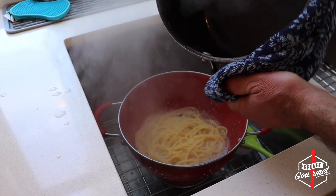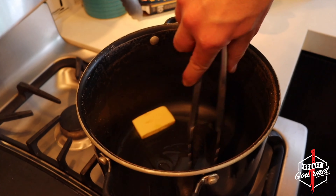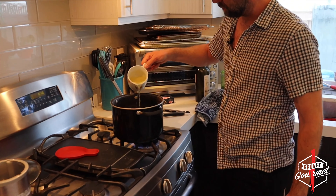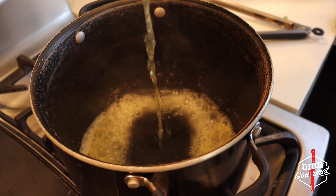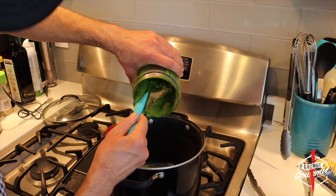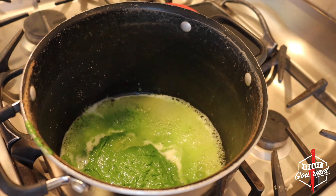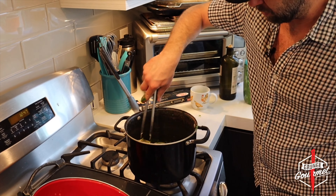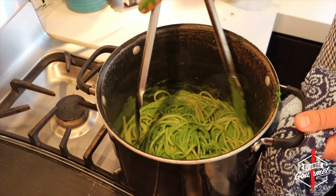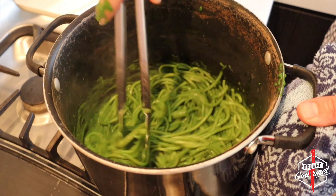I'm going to salt the water — it should taste like the ocean. One pot wonder. Bucatini. All the real menus have bucatini because it's thick and girthy. Get it all in there. I'm going to go ahead and slice some tomatoes — just going to cut them in half, and that's good right there. Checking on the pasta, almost there, a couple more minutes. This I'm going to use to save some of the pasta water. Might as well just scoop some right now.